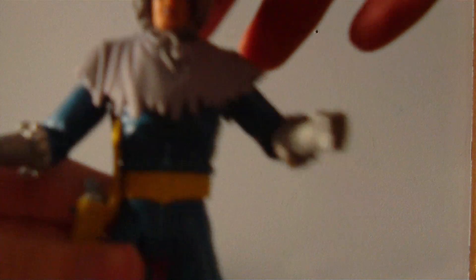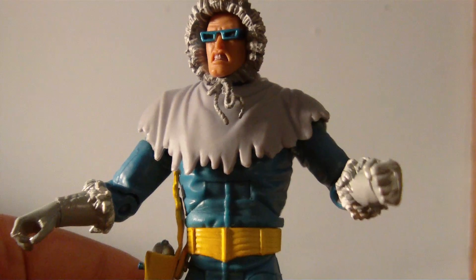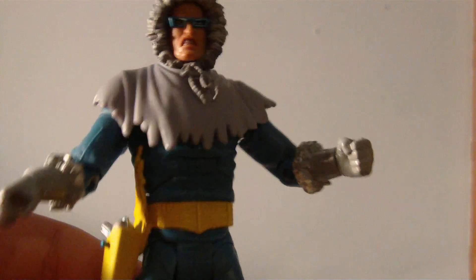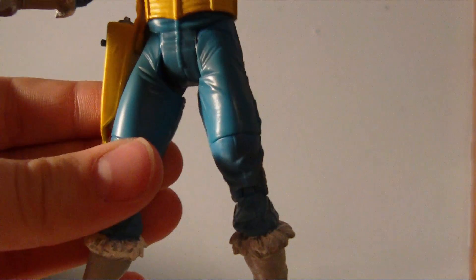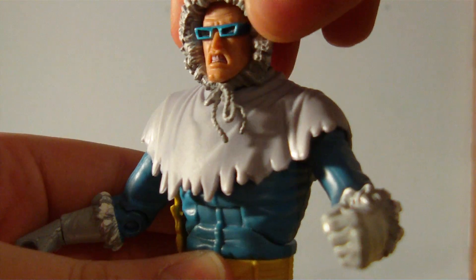On the DC side of things, I got this Captain Cold. This figure is actually really, really nice. Really good sculpt on him. I just don't know, something about him is just really cool. Really nice sculpt on his face too. I really like this figure.